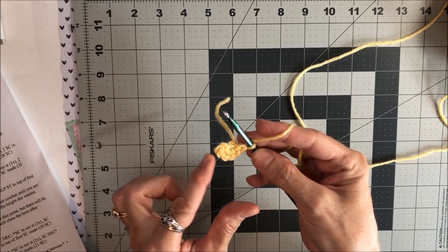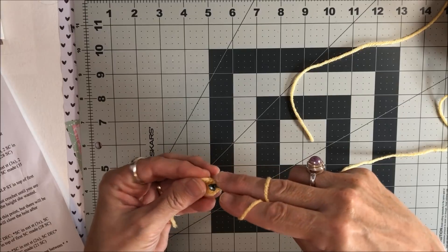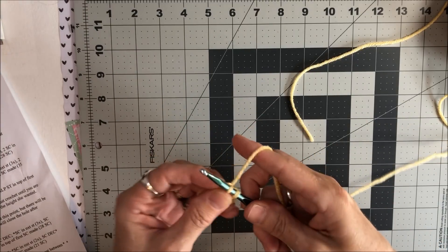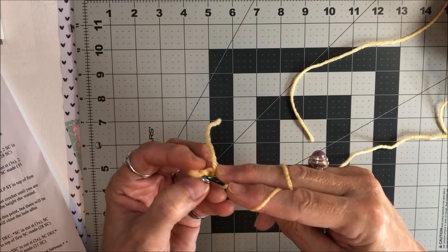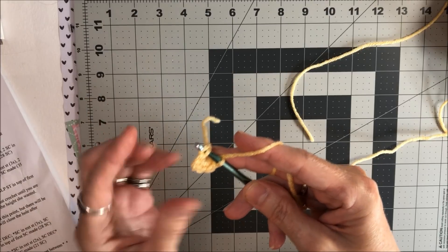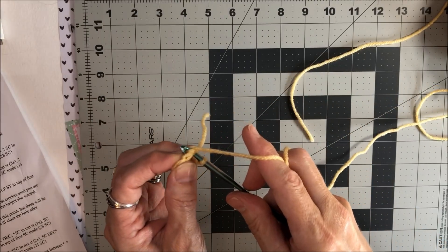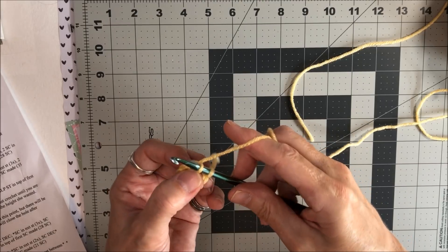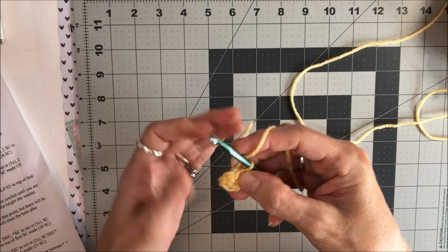And then you're going to slip stitch into the first one. Make sure you have seven stitches total — go underneath those two loops which is your V on top, wrap around, go underneath, and then pull it back through that loop, and you have your slip stitch. So you have a circle.